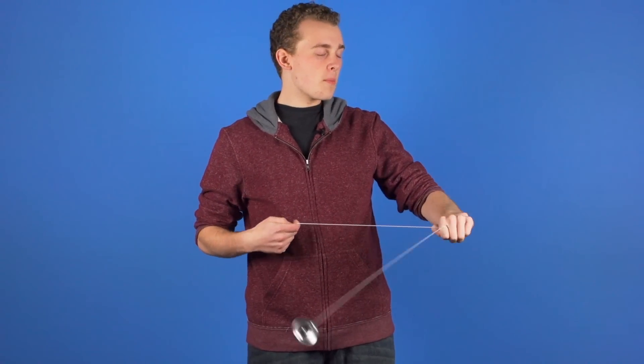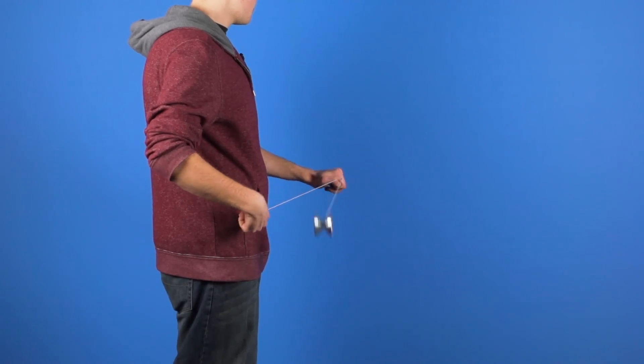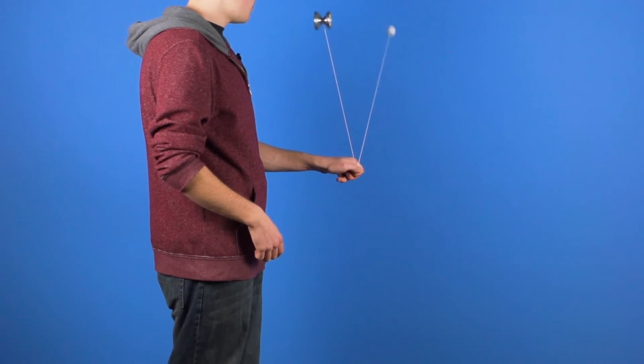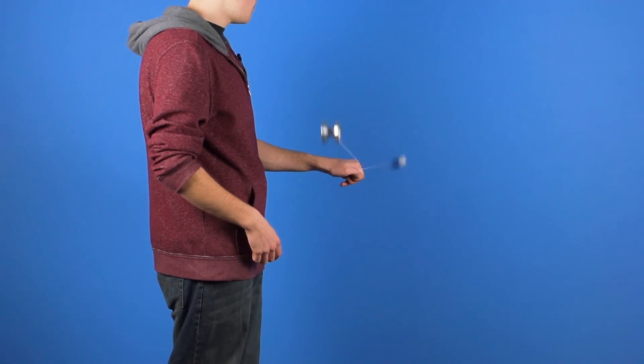Once we have our pinwheels going, we want to take our throw hand and pull it towards ourselves just a little bit, so that when we throw the counterweight up, the yoyo and the counterweight are going to be on different planes. When I am doing this trick, it might look like the yoyo and the counterweight are on exactly the same plane, but the only reason this trick works is because they are on different planes.